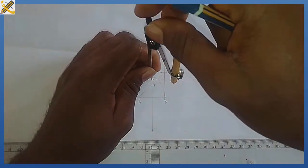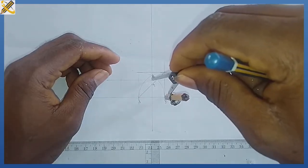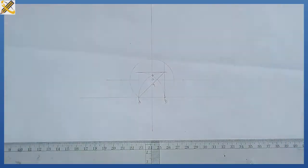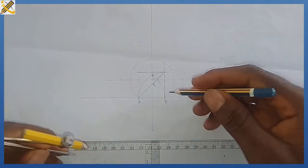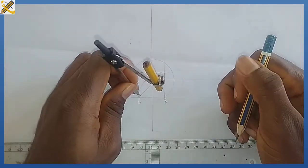With my compass at point 5, I extend it to either point A or point B and draw a circle. That circle passes through point B and point A.